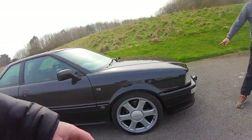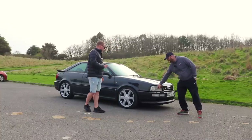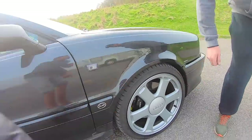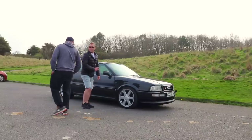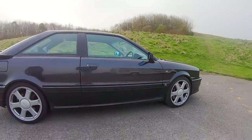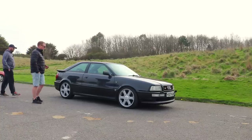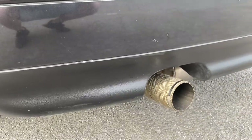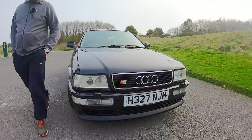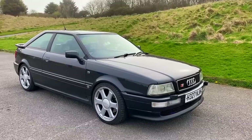The only differences on the outside are the headlights, which are off the later spec — they're off an A8. It's also got Porsche Brembo brakes on the front, Mazda 6 discs on the rear with standard calipers. There's a handmade exhaust made by a chap in Prudhoe. You just don't see these cars about.